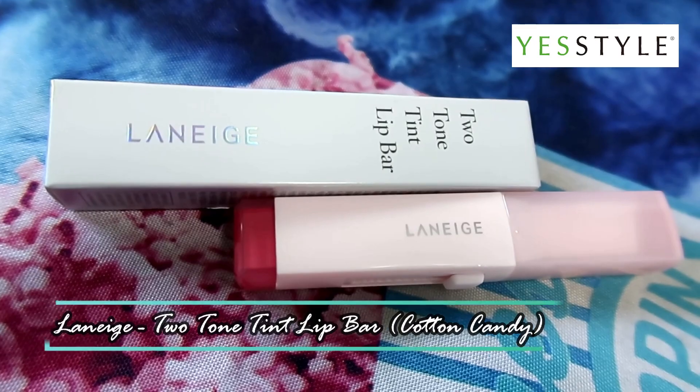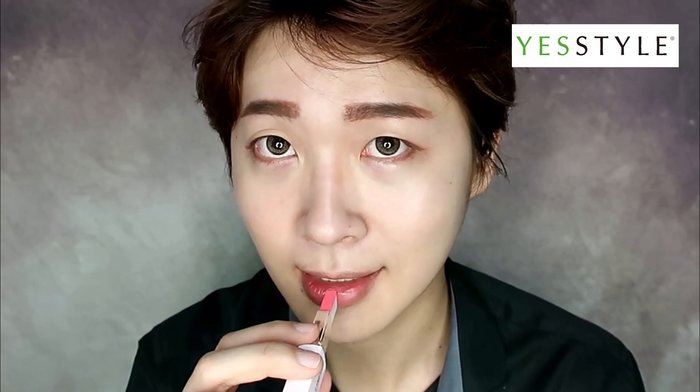Next, I'll be using Laneige Two-Tone Tint Lip Bar in Cotton Candy. Within a few swipes, you'll get pink gradient, kissable lips that are comparable to a K-pop idol.